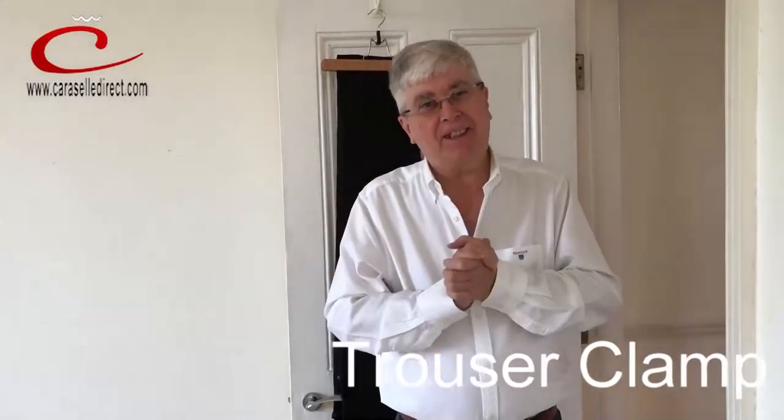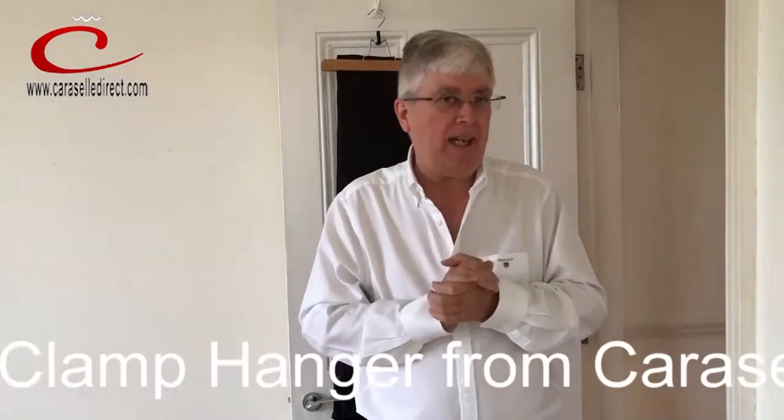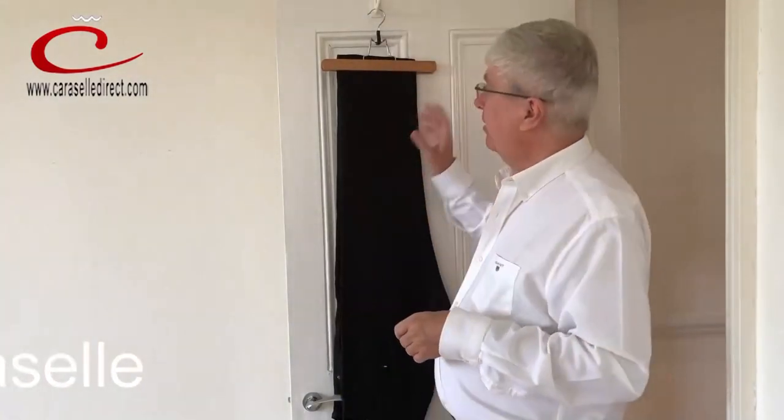Hello, it's Graham at Carousel. I don't know whether anybody's ever told you about this, but the easiest way, the most effective way, to hang your trousers back in your wardrobe is to use the trouser clamp hanger. And you hang them from the bottom, not from the waist.